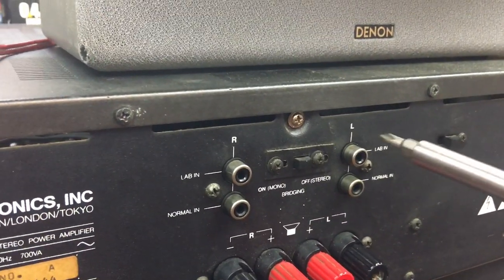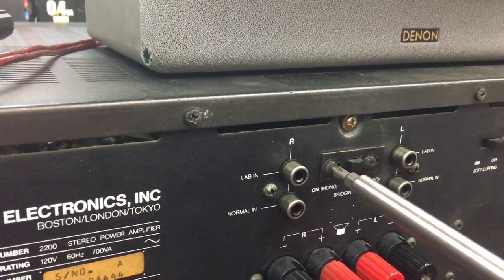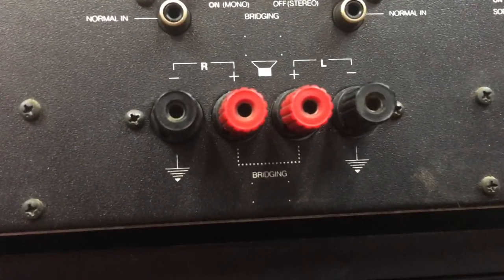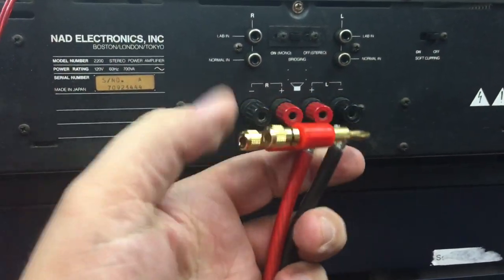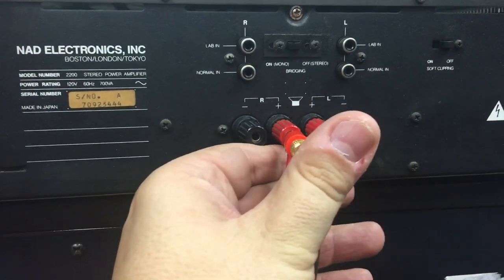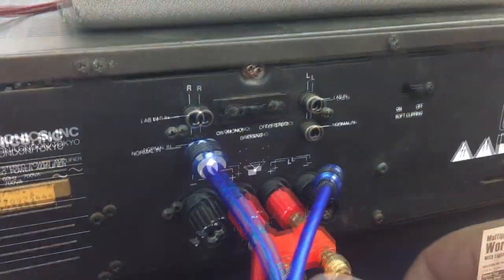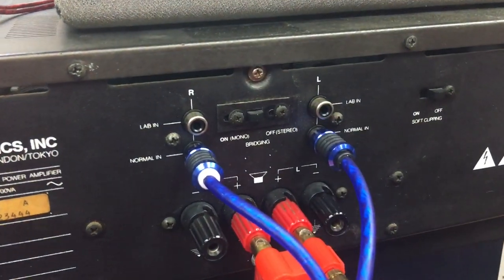Now we've turned off the amplifier. Let's switch the bridging mode to mono and see how this bad boy performs as a single channel monster. I'll use the center speaker connections with the dual banana plug and 8 gauge OFC Stinger Pro Series wire for optimal signal transfer. I'll also connect the 6000 series Stinger RCAs, and signal as always is coming from my Alpine 9815 head unit.